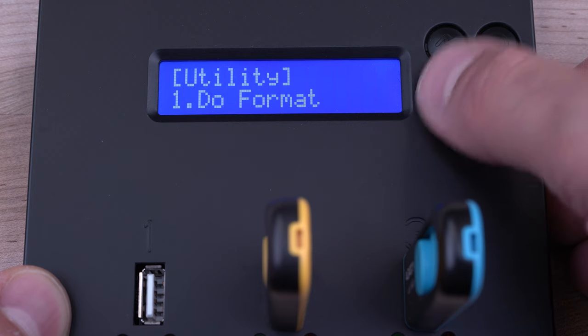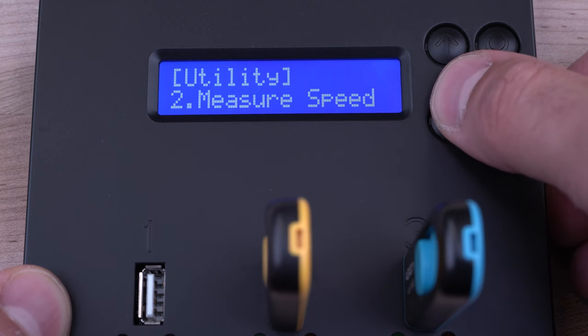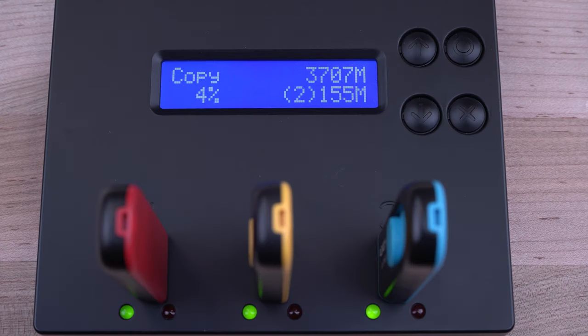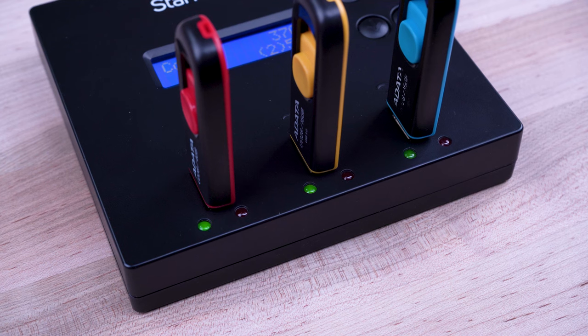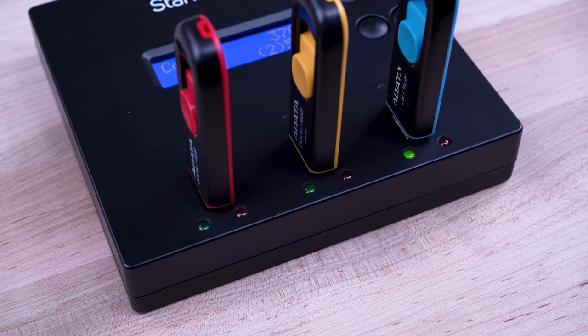The LCD display interface and easy-to-navigate push-button menu provide drive information, duplication or erase progress, and read and write performance. LEDs provide status information for drive activity and errors.